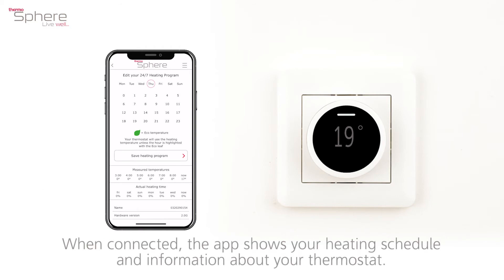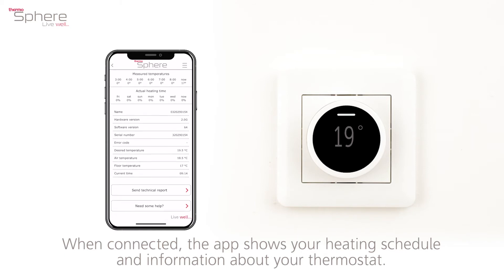When connected, the app shows your heating schedule and information about your thermostat.